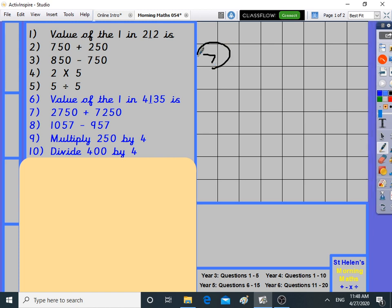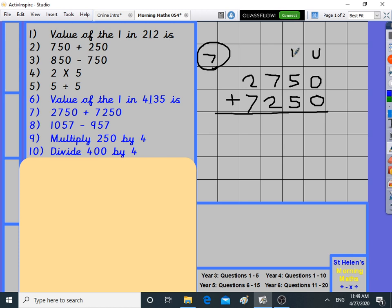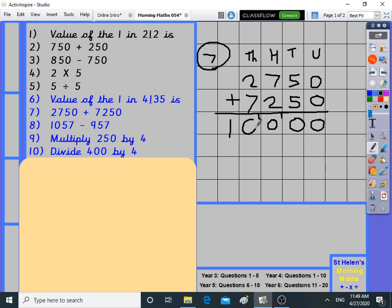Number seven is addition. Some of you might notice something about the answers today. Units, tens, hundreds, and thousands: zero plus zero is zero, five plus five is ten, seven plus two is nine plus one is ten. Two plus seven is nine plus one is ten. The answer is ten thousand. 2,750 plus 7,250 became ten thousand.